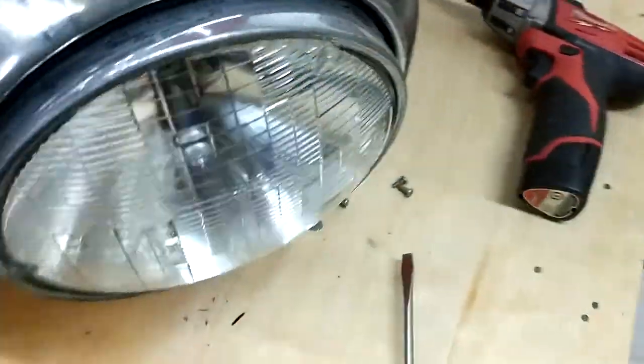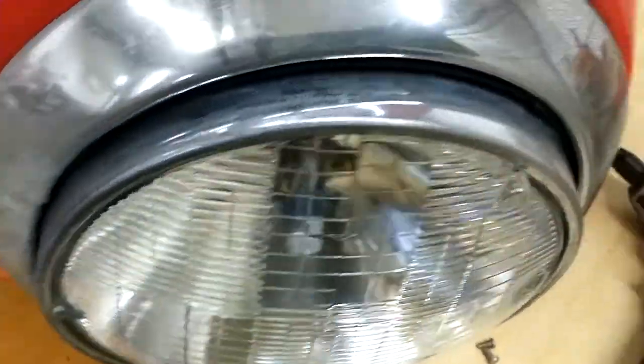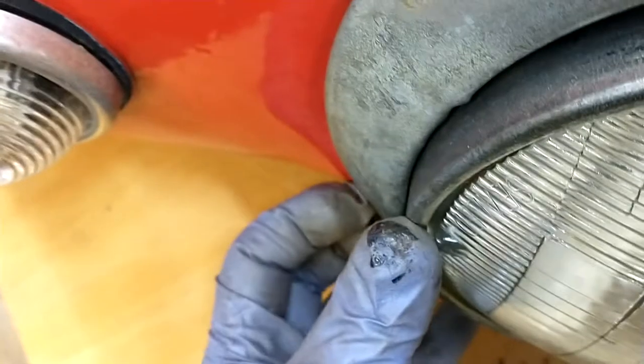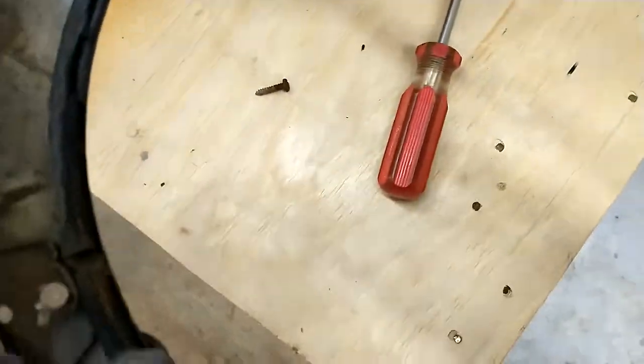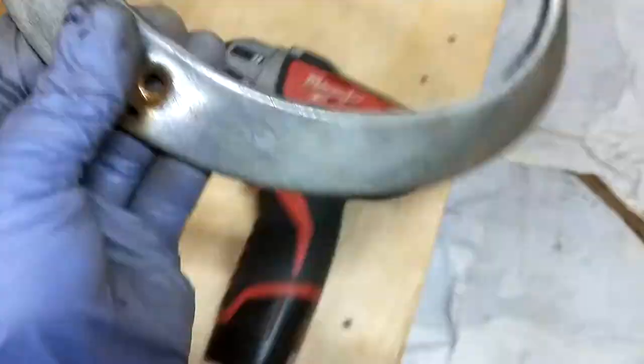First step — I took some of the bolts out already. There's one bolt down here that removes this trim ring. You take that out — it's just a long sheet metal screw. You might have to give it a little pry because it kind of snaps in, and then the whole thing pops off. There's a rubber gasket in there which I may go ahead and replace too — that looks pretty tired. Put that aside, don't lose the screw.